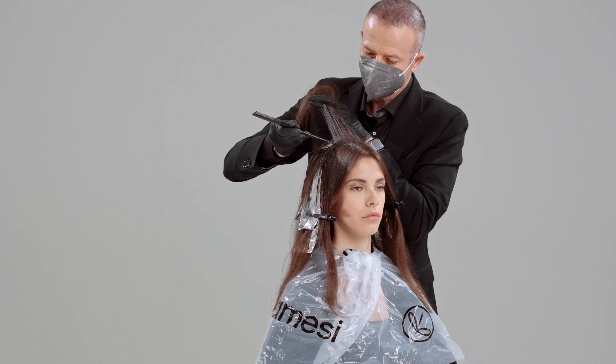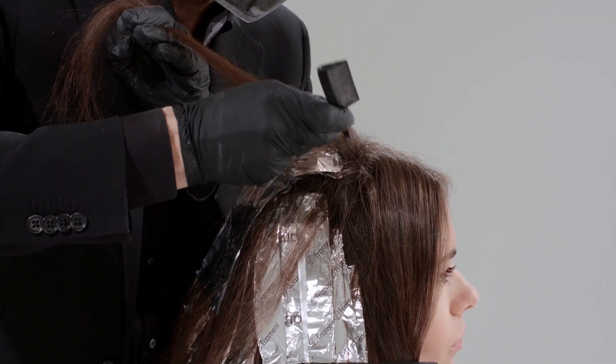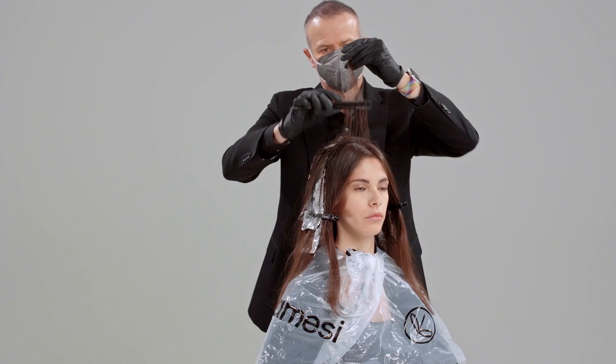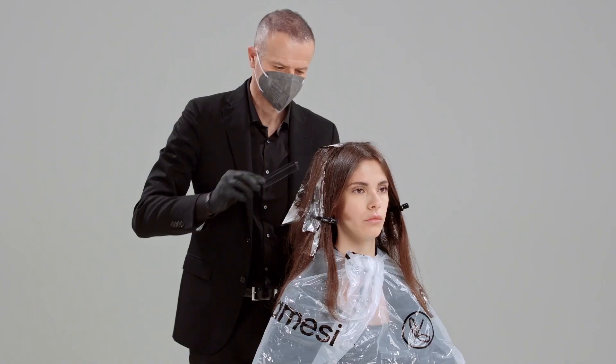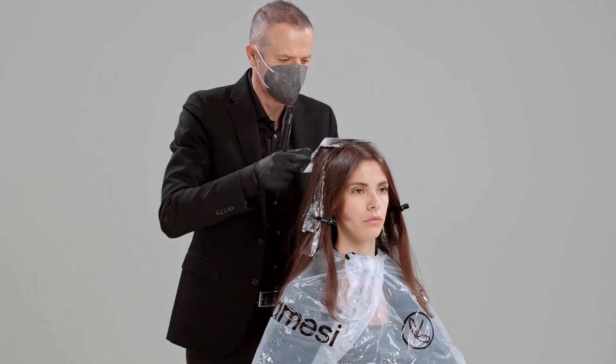As I'm showing, you lift the section, you separate, and you apply the product. With very small flaps of hair, you position the tin foil and then lighten through the product.